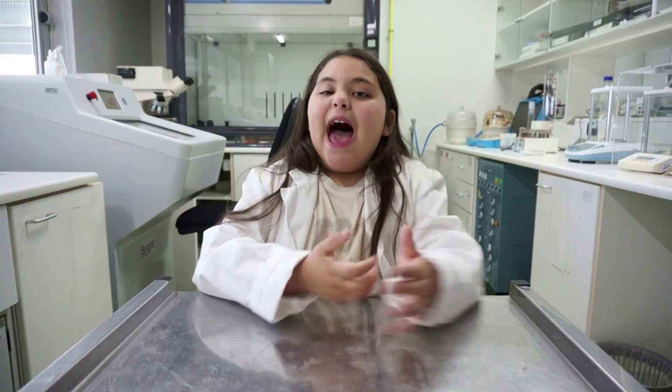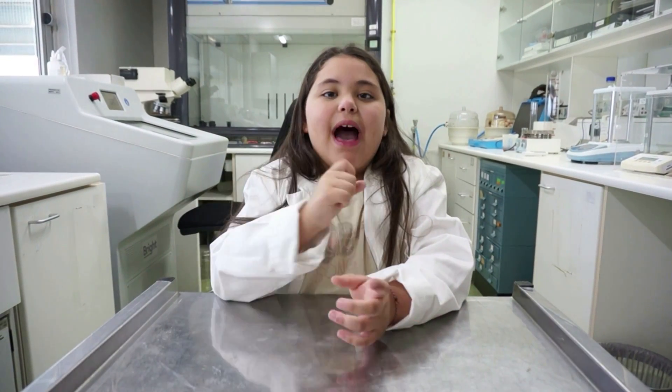Hi guys, welcome back to our channel! We're back in the lab, and you know what that means — time for some exciting science. Do you guys remember our magic milk experiment? Well, today we're actually doing the magic glue experiment, and the best thing about it is that you have something to play with after.